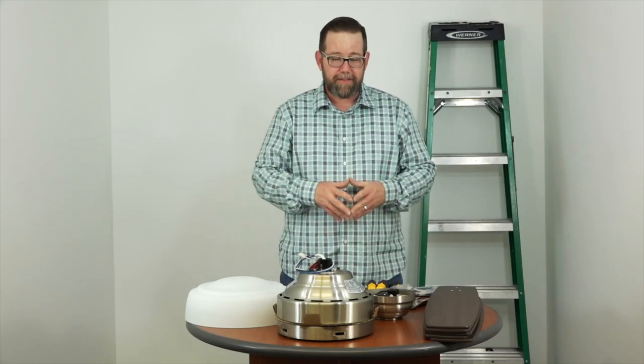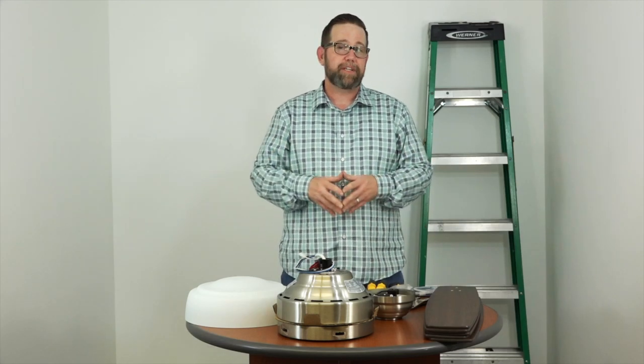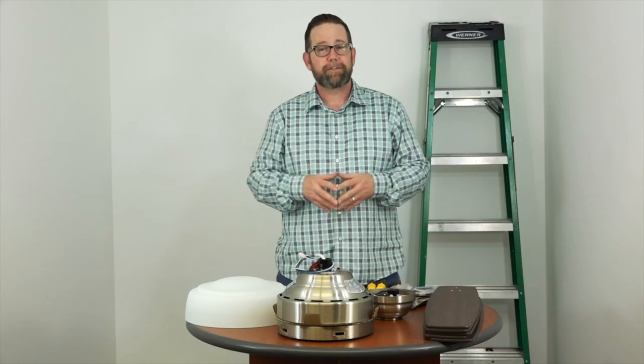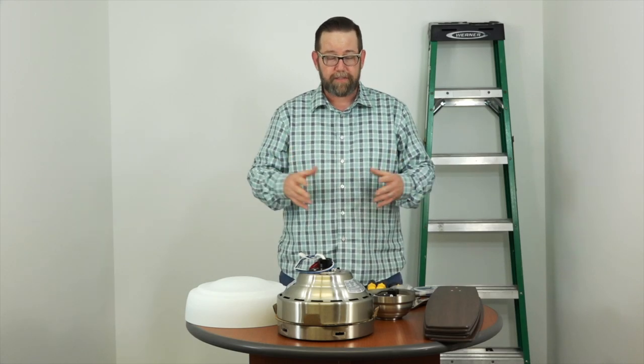Hey YouTube! Today we're going to cover the entire installation process for the 60-inch Sudler Ridge indoor ceiling fan by Home Decorators Collection. If you found this video, you might be stuck in your own installation process and you're looking for some help — we're here to do just that. We're going to take you step by step from unpacking to turning the fan on. So just stick with us.